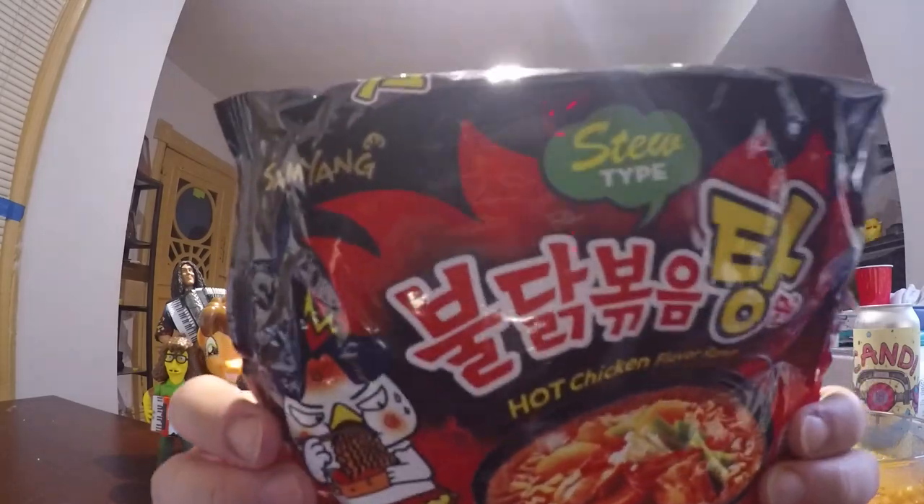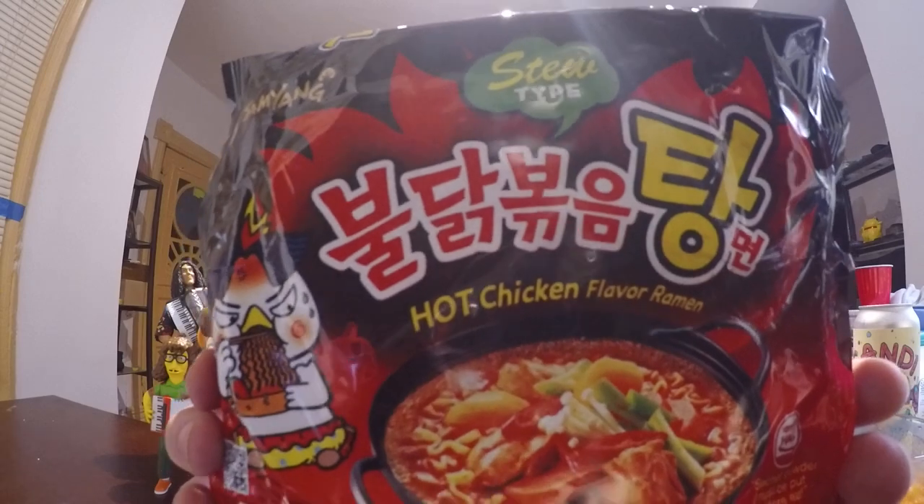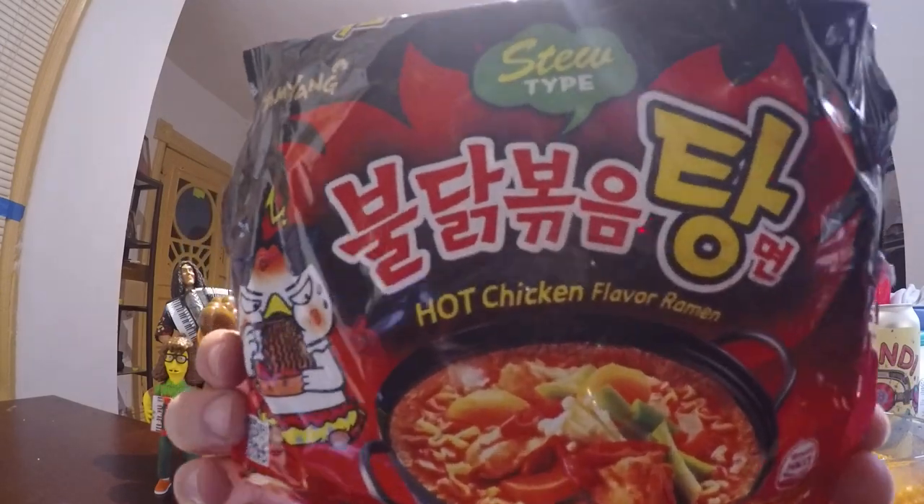As you can see, it's still the hot chicken flavor. All the fire noodles are the hot chicken flavor. I believe in Korean it's called Bukamon.